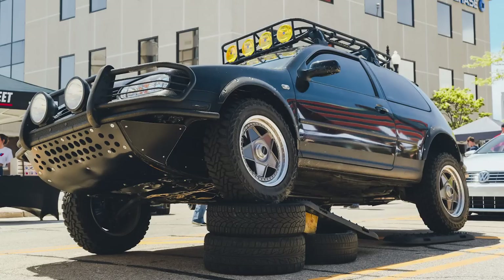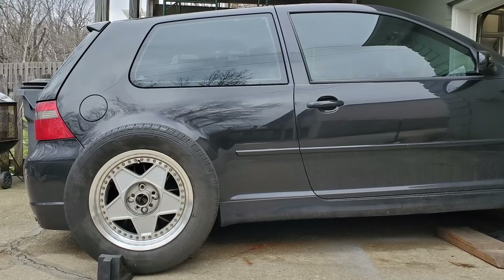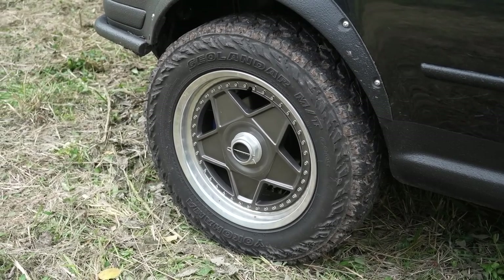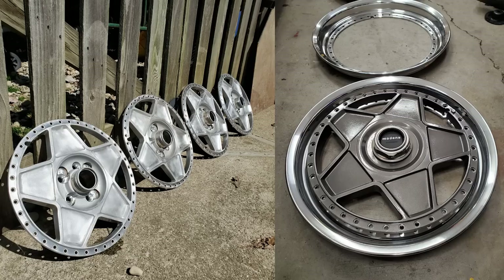Right now it's just got UHMW skid plates — I don't have continuous skid plates yet and I'm looking at how to attach them. I'd like to protect the fuel lines and the fuel tank itself. It's running three-piece Autostrada Modena wheels that I had for another build. I was paying homage to the Golf Country — it came with a Speedline five-spoke wheel, so the Modena is a perfect fit except it's three-piece. I will never, ever refinish a wheel by hand again.